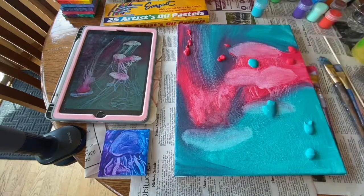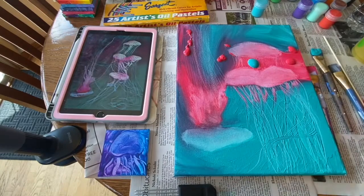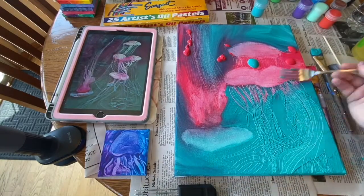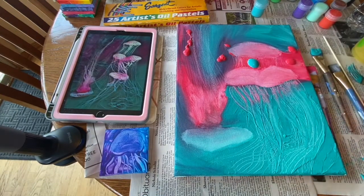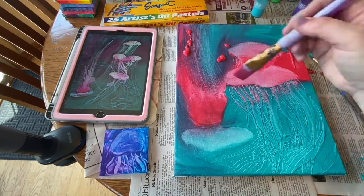Then I scraped away where I was going to apply my jellyfish. For this part, I think I let the teal dry too much — even when I scraped away the little portion for the top of the jellyfish and the teal. And then here you can see me using a fork and another tool to scrape away their tentacles.